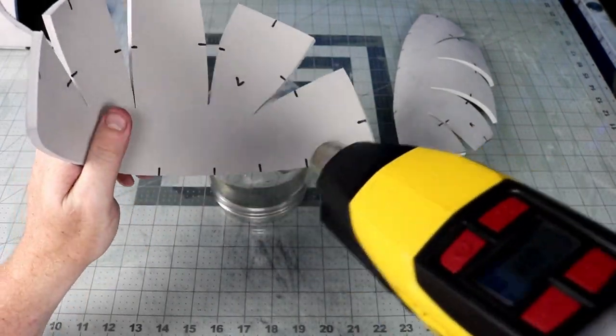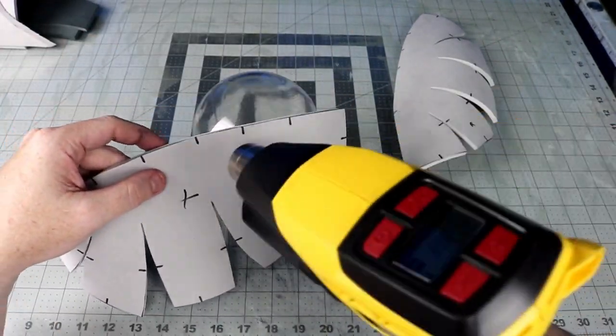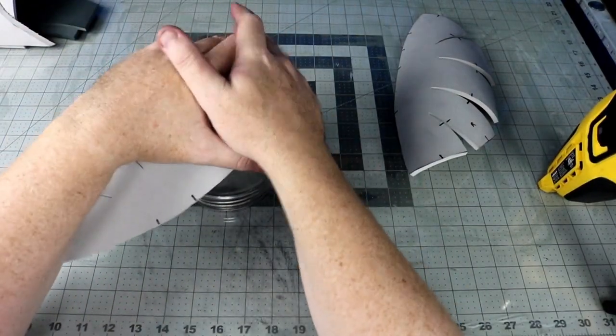I heat-formed the top of the helmet on a round glass globe to help round over the edges and make it easier to glue. I also put a little bend on the sideburn plates to turn them in towards my face.